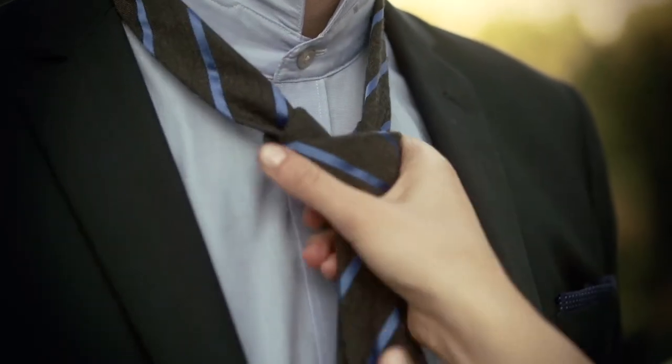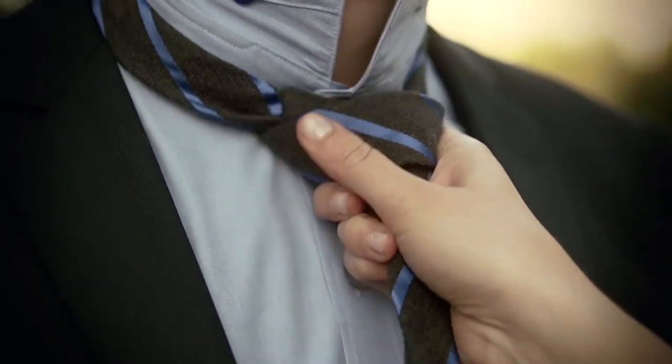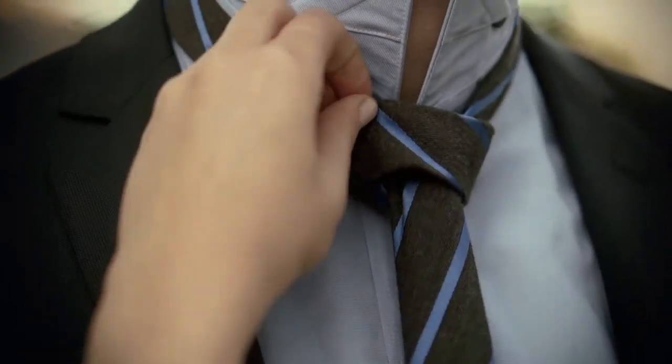Then pull on the shortest end and you're done.